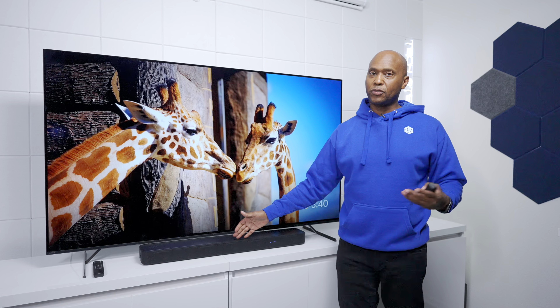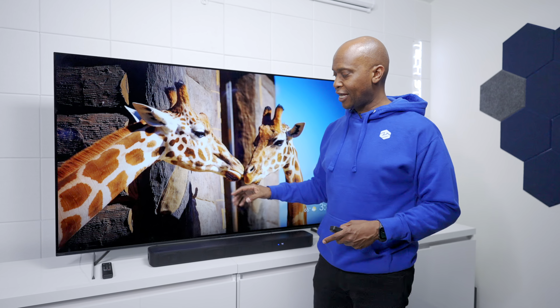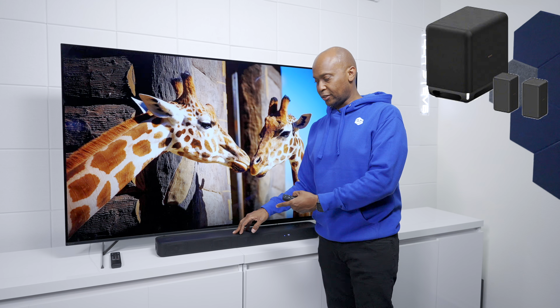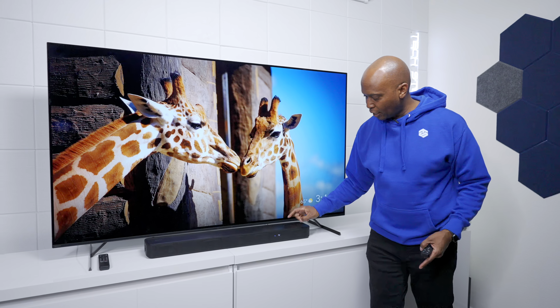After doing those demos, I thought the soundbar had really good sound. Dialogue when watching regular TV is going to sound great. When it comes to bass response it is full, but don't expect it to shake your room like an external subwoofer. Sony does offer an add-on subwoofer you can pair with this speaker to get that extra bass response.